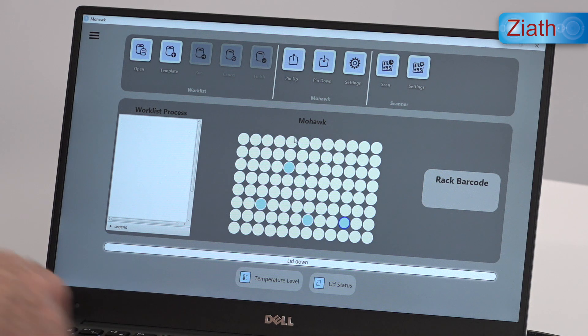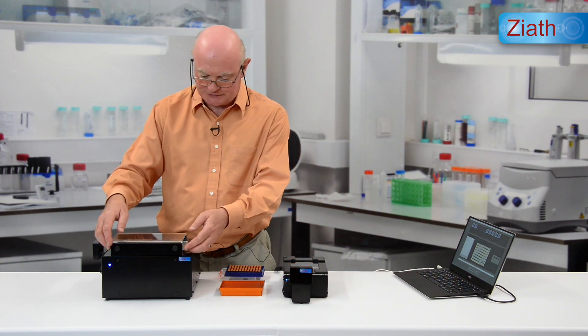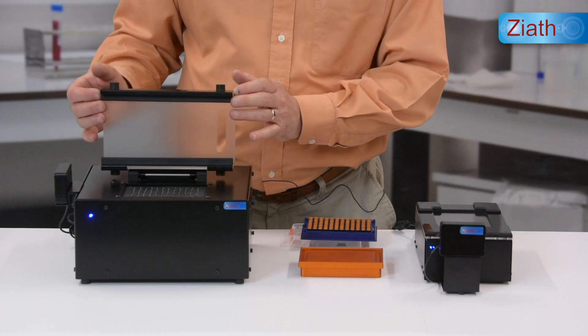When we're ready to pick them we can simply place the rack onto the Mohawk with the special adapter that you can see here.